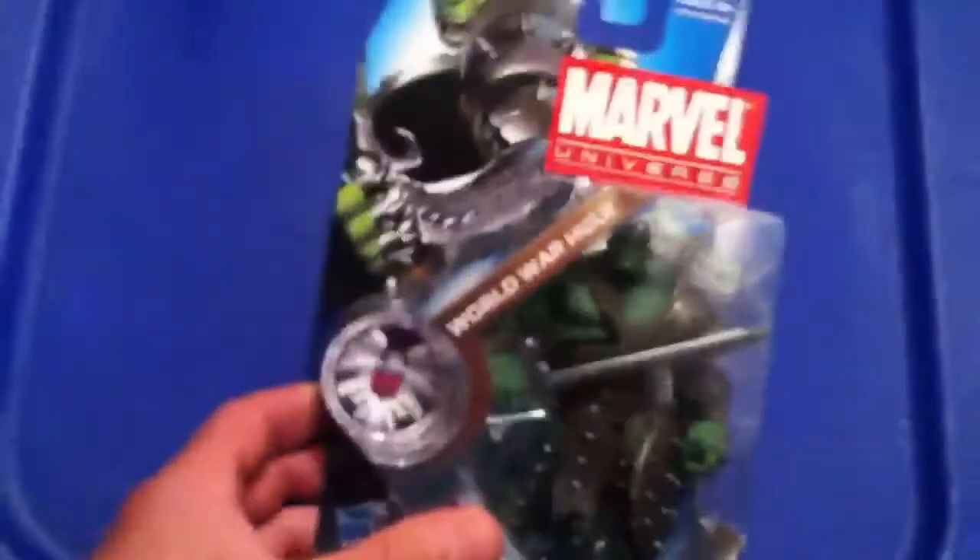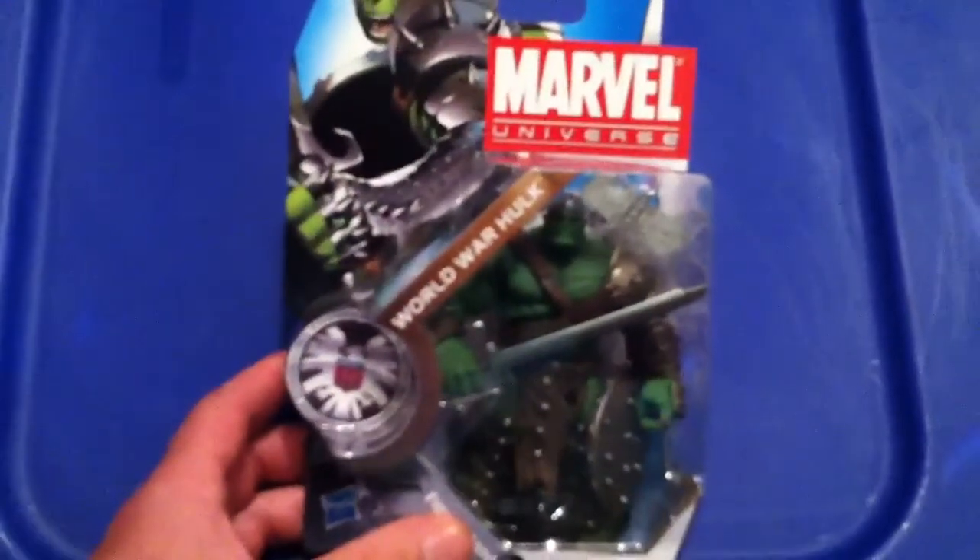Next up, to complete my four Hawks, I have World War Hawk. Amazing figure — very excited to have this.